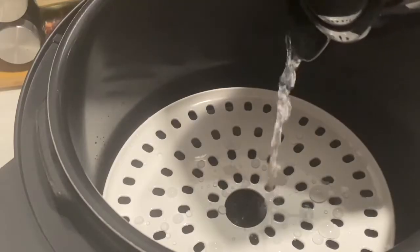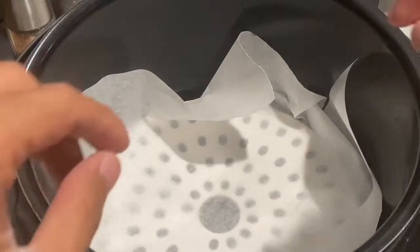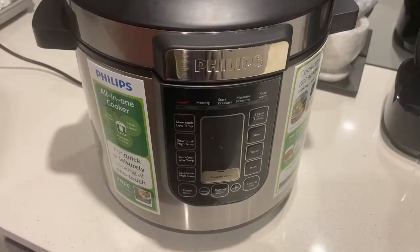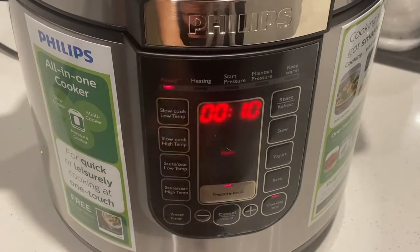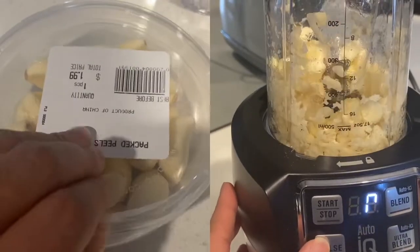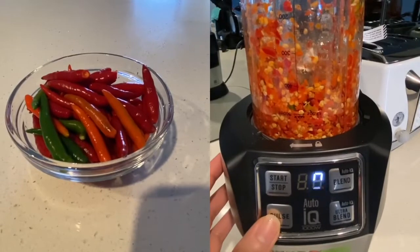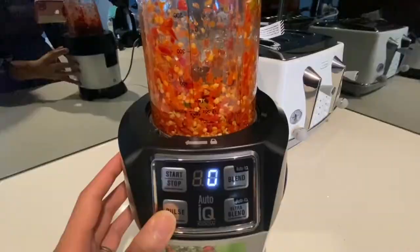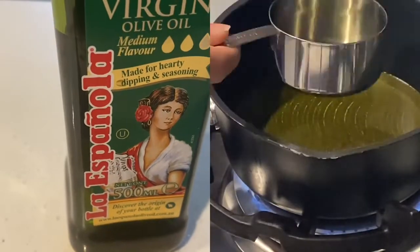Now it's time to steam our pork shumai. While they are steaming, prepare the chili sauce — mix some garlic and chilies in a blender, then cook them in a cup of heated olive oil.